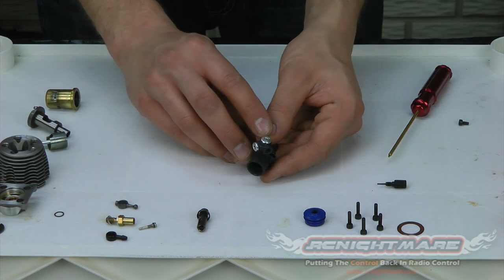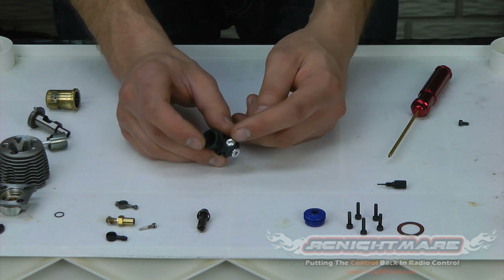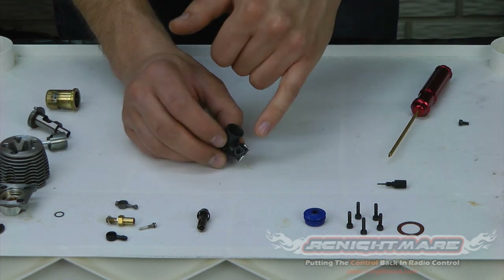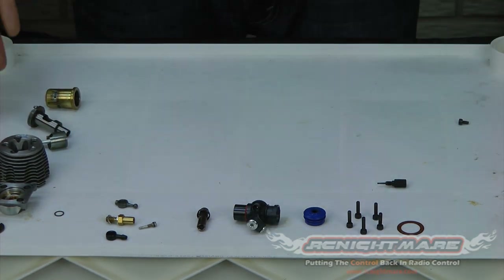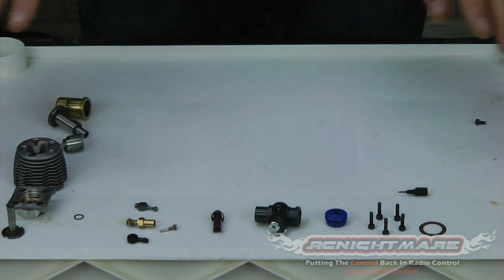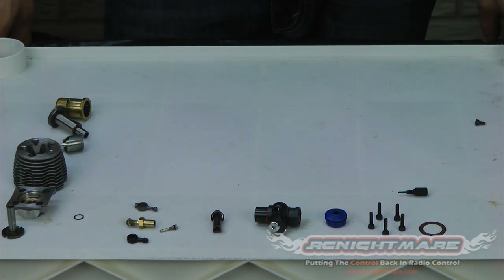Now we have a couple of cap seals here. Unless you've submerged your car in water or let it sit for over a year, you won't really have to remove these — I'll show you in a later video how to clean it up without pulling them off. So we have a full motor disassembled here. It can be a bit intimidating with a pile of parts, so it does help as you're taking it apart to take note of how the pieces fit together. You can use this video as a reference. We'll show you in the next video how to clean and inspect the motor to see if you need to replace any parts. Thanks for watching, guys — make sure you comment below or visit us at RC Nightmare Forums. We'll talk to you later.